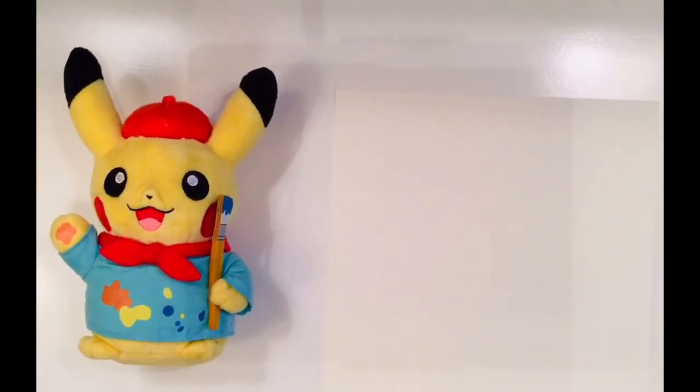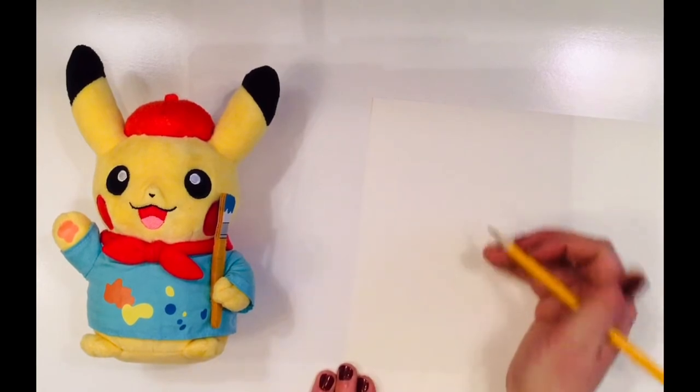Hi everyone! Welcome to our first online art class video. We will begin by drawing Picasso, our art class Pikachu and resident mascot. Let's get started.